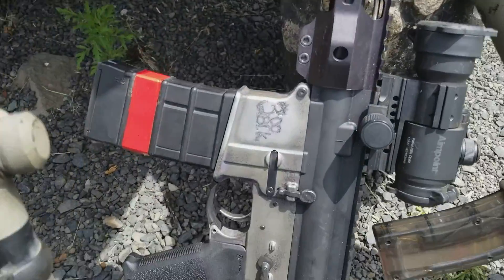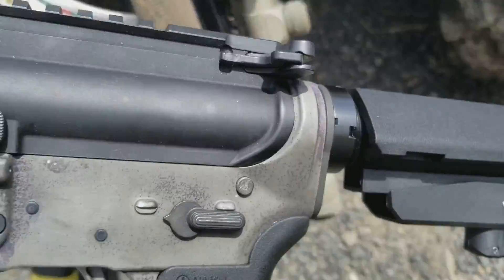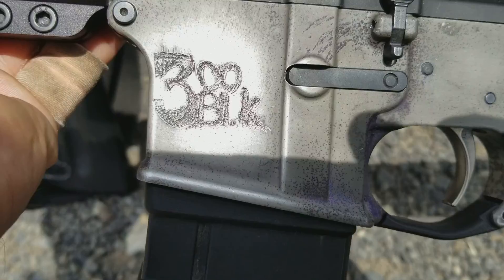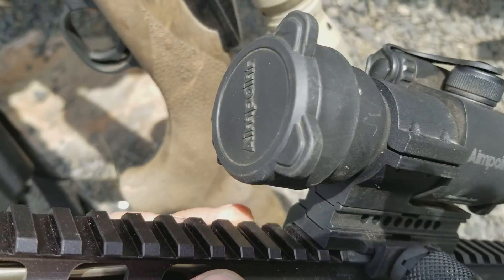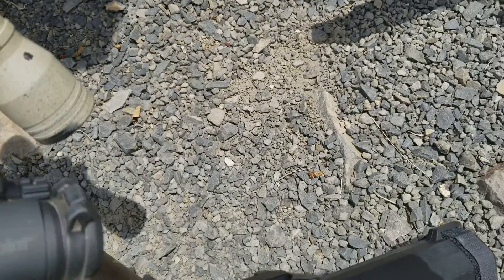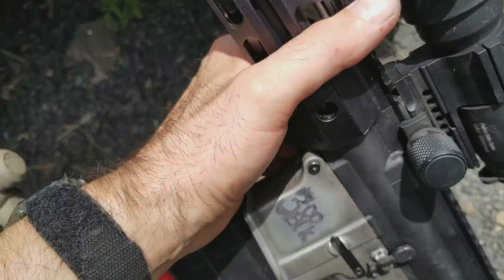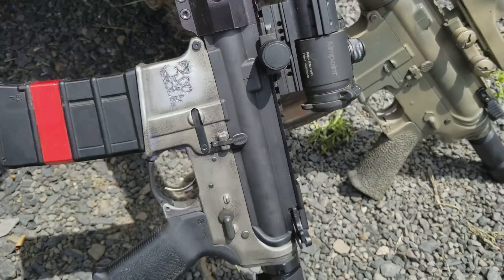And here's my latest one — my 300 Blackout. I did some drunk artwork on it. I've got an Aimpoint on it now and I need to re-zero it. This is a pistol with a brace — my 30 caliber little thumper. That thing's nice.